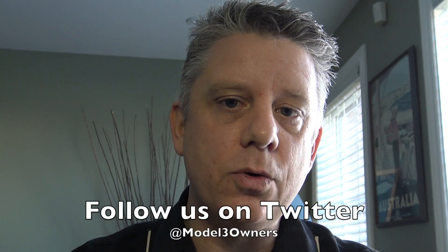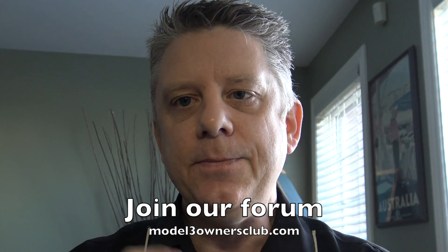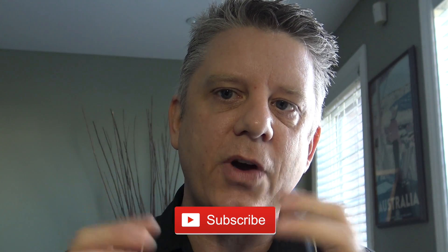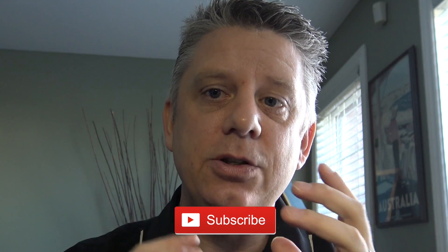Don't forget to follow us on Twitter at Model 3 Owners, and join our forum at Model 3 Owners Club. Please subscribe to the channel — if the viewership grows, I get more features from YouTube that I can use to make these videos even better. Thanks for watching.